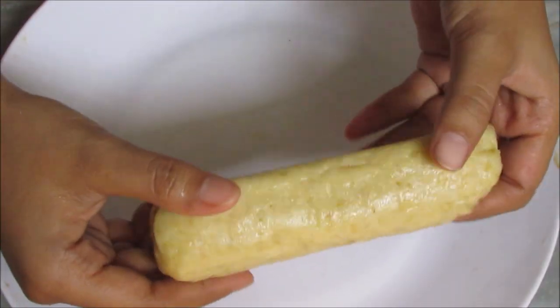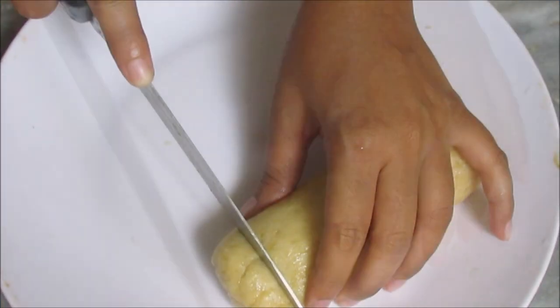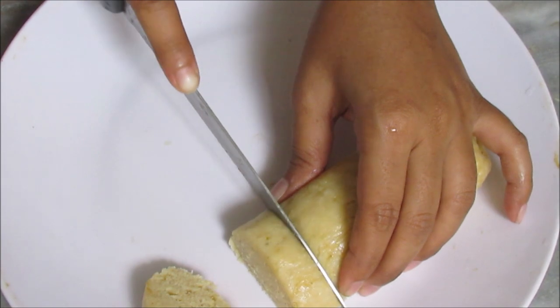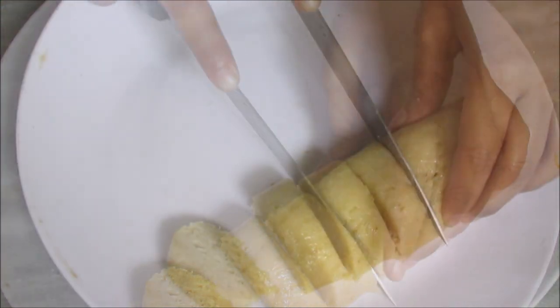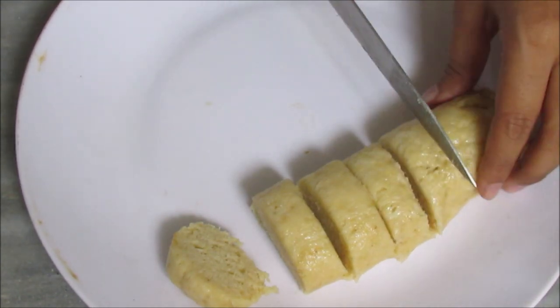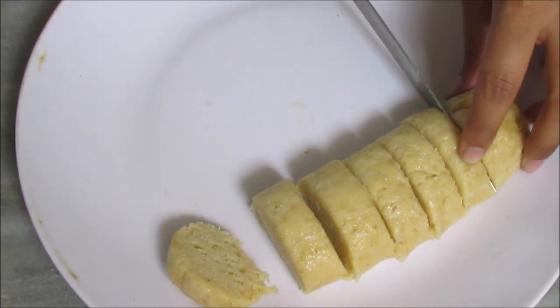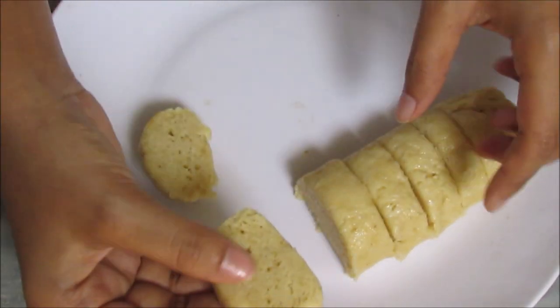As you can see, I am very shocked. Now I am going to make a cut.